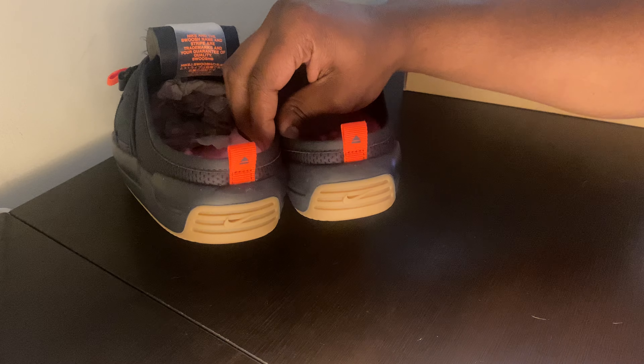It comes with this fat Nike box as well — just pretty dope overall. If you guys get a chance, I got my pair for about $130, just a little bit over retail. Definitely get your hands on these before they go up — I think as we're trending towards the summertime, these will probably rise up about $20 to $30 more or so. Definitely get your hands on a pair, and I appreciate you guys.